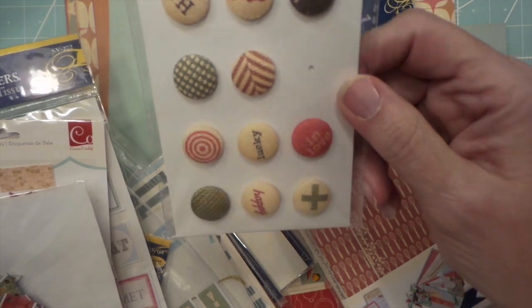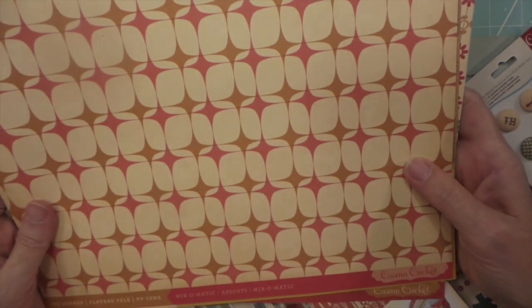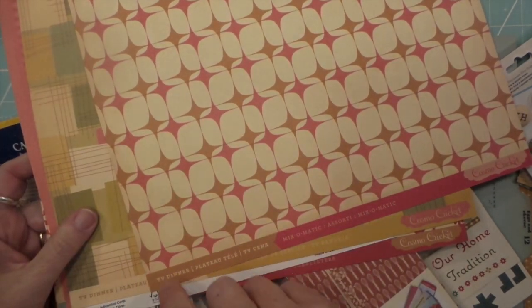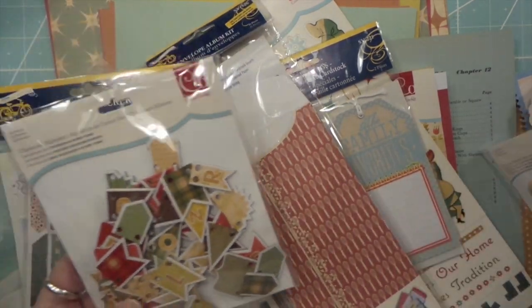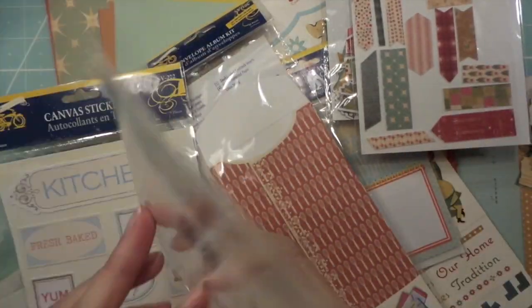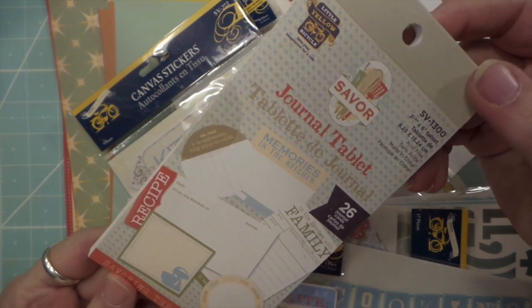I miss both these companies a lot. So here's the Cosmo Cricket stuff — some flags, canvas, tags, and some more little Yellow Bicycle pieces. Their stuff was cool too. Mix-o-matic was just that one paper; TV Dinner was the name of the full paper line. I also have some brads from Cosmo Cricket.